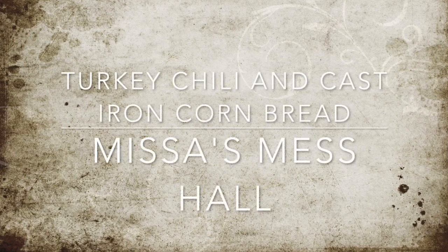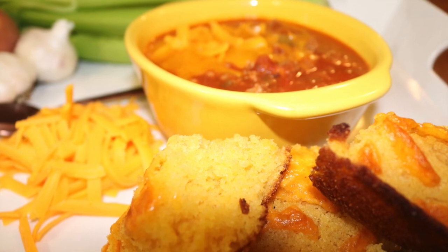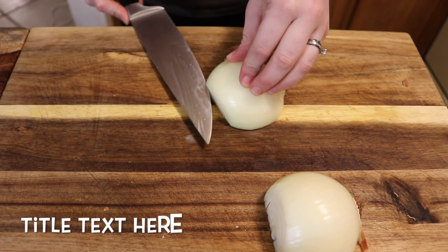Hey everyone, welcome to Mrs. Mess Hall! Today we are making turkey chili with a cast iron cornbread.